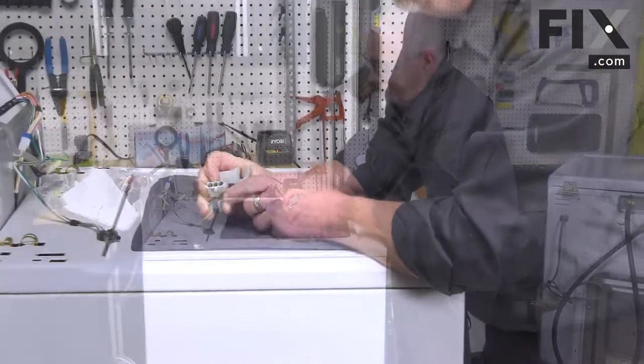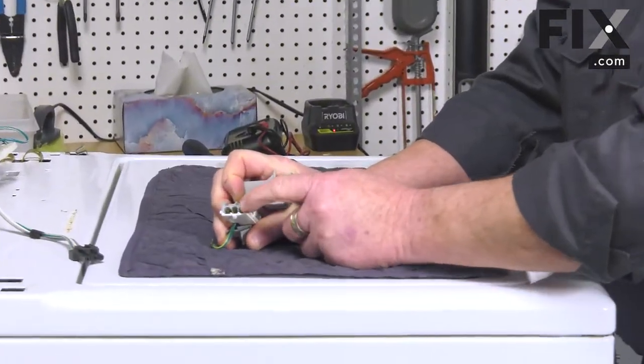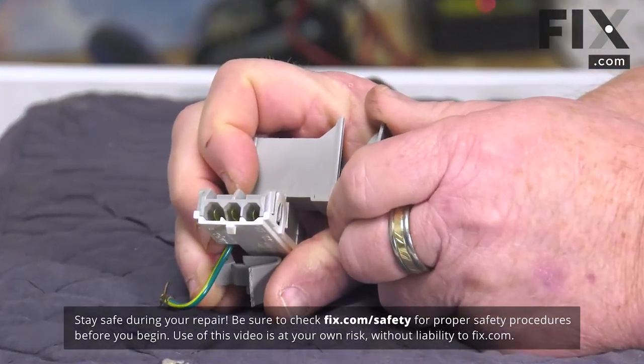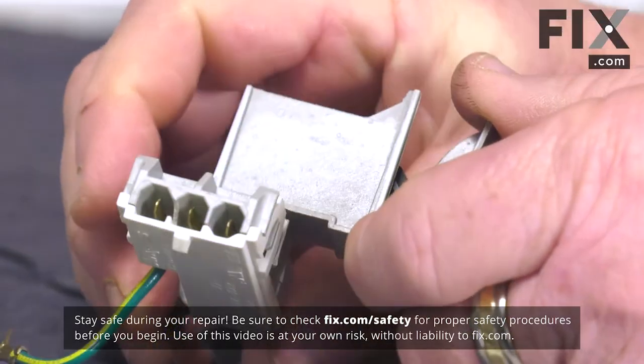Now to test our lid switch, you can see we have three connections inside. One of them is a ground and the other two is just power in and power out.